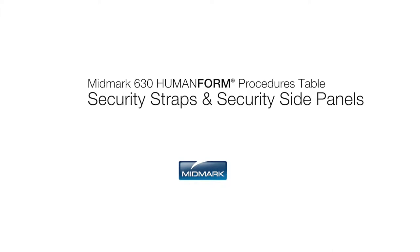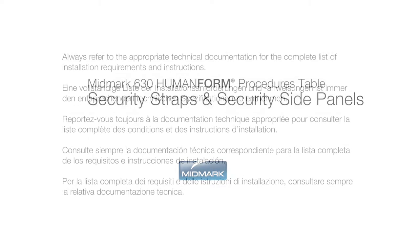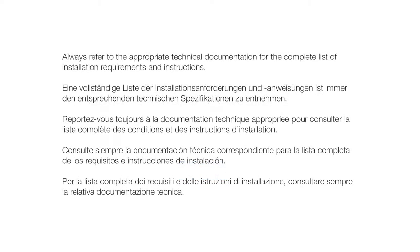This video is an overview of the security straps and security side panels for the Midmark 630 Human Form Procedures Table. Always refer to the appropriate technical documentation for the complete list of installation requirements and instructions.